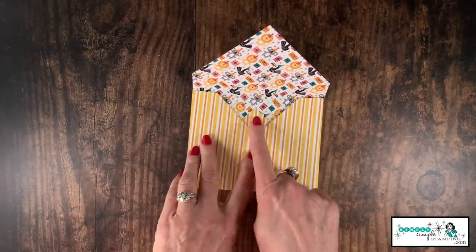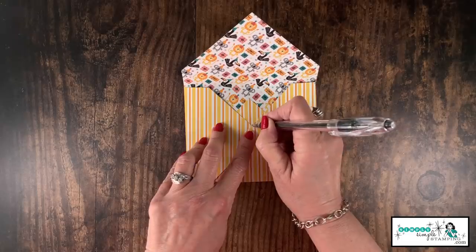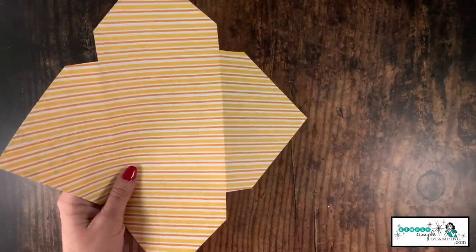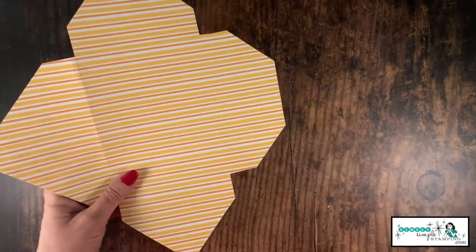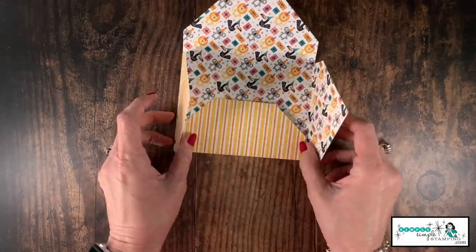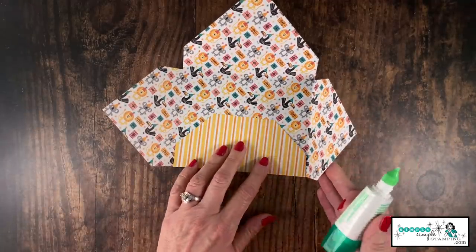Now you can see why we cut out those triangles — we were getting that bulk out of there. This little triangle piece right here — if that bothers you, here's what you can do: come in with a pen and give yourself just a little dot right there as a guide, then go just below that dot and trim that away. It's optional — some people don't mind having that little triangle there, but if you want to cut it off, that's all you've got to do.